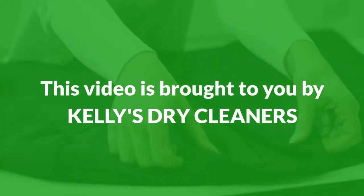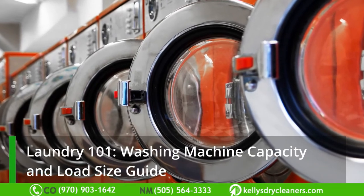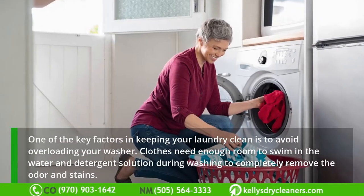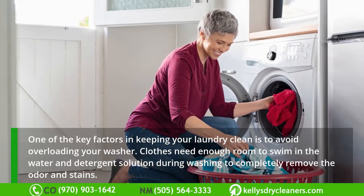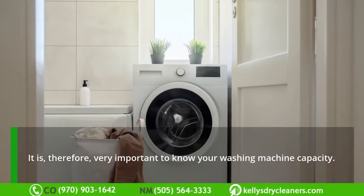This video is brought to you by Kelly's Dry Cleaners. Laundry 101: washing machine capacity and load size guide. One of the key factors in keeping your laundry clean is to avoid overloading your washer. Clothes need enough room to swim in the water and detergent solution during washing to completely remove odor and stains.